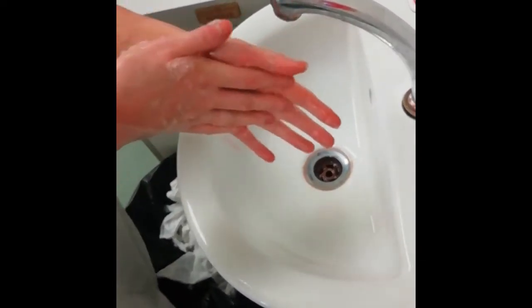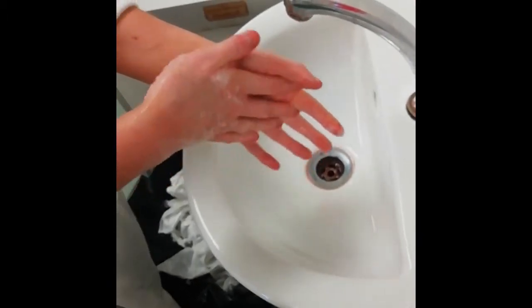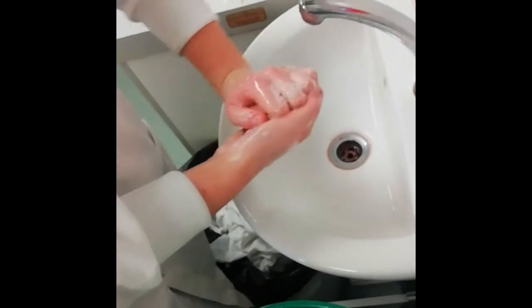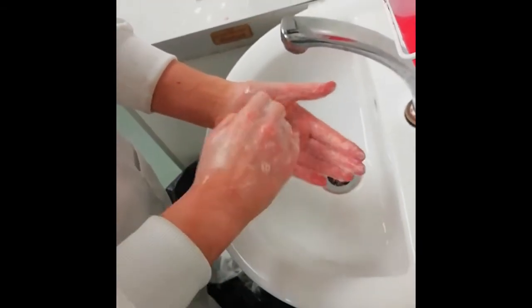The back of fingers are brought to opposing palms with fingers interlaced. Then, taking fingers on each side, rub them backwards and forwards with clasped fingers of the right hand in the left palm and vice versa.